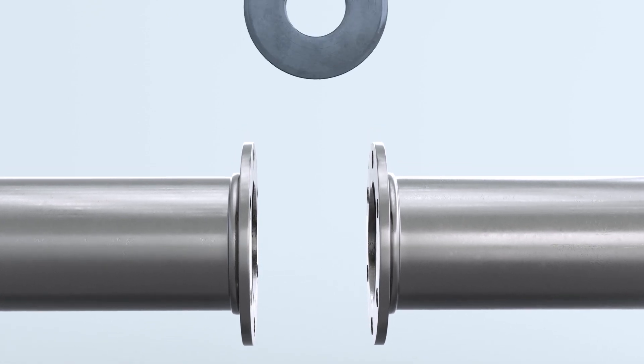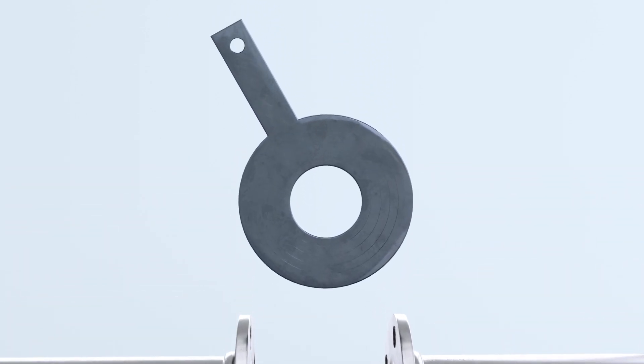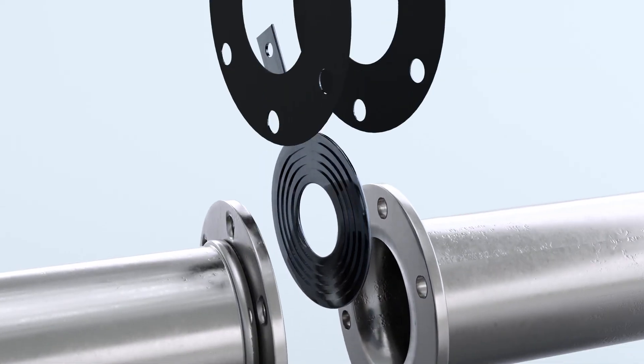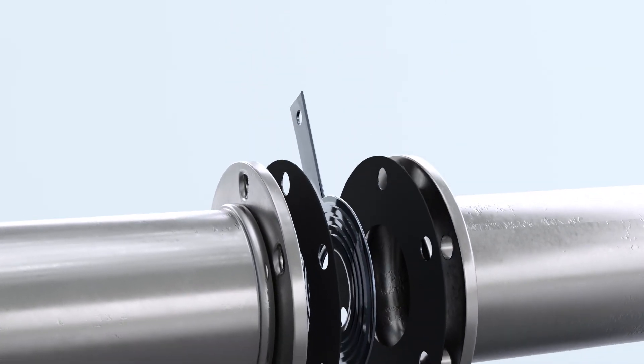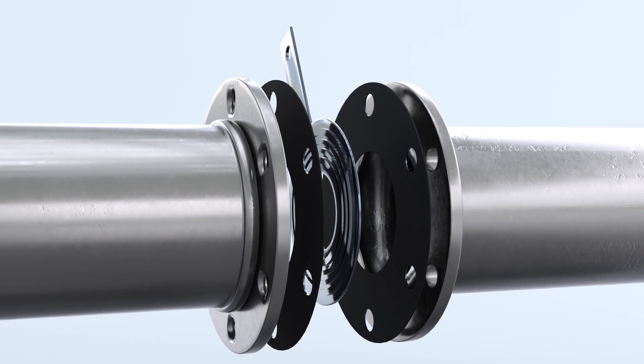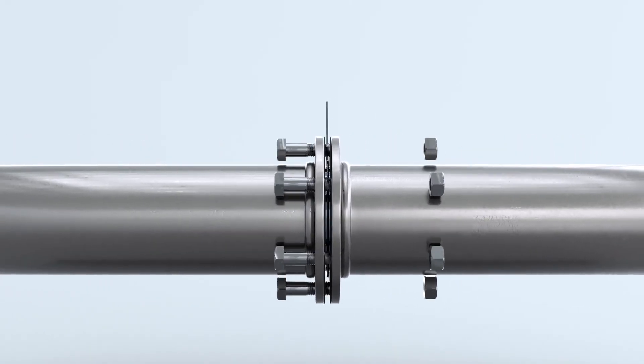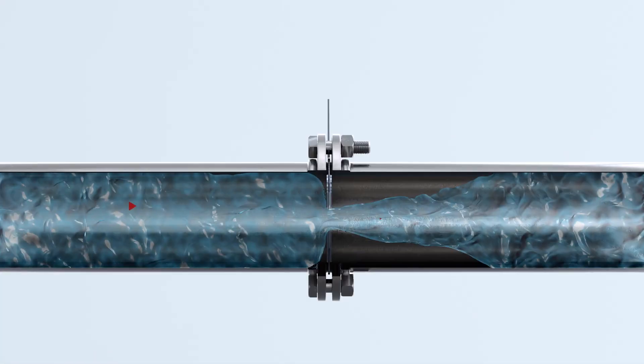Engineered restriction devices are often inserted into a closed pipe system to create a differential pressure for the purposes of measuring fluid flow rate. These restrictions can come in the form of an orifice plate, venturi, wedge, and other designs. Our illustrations depict an orifice plate application.